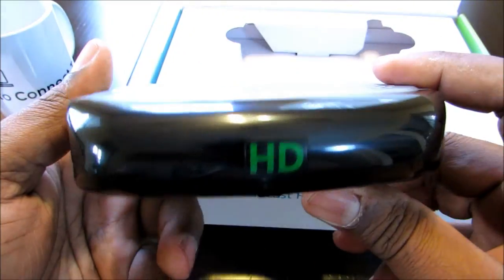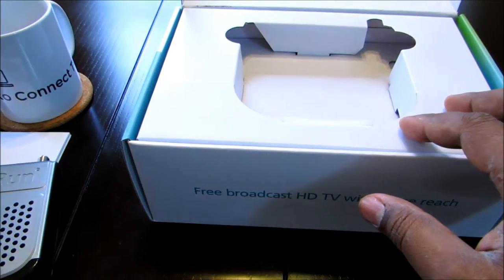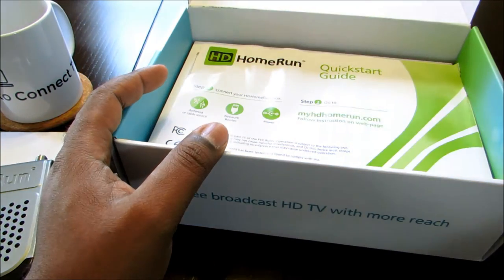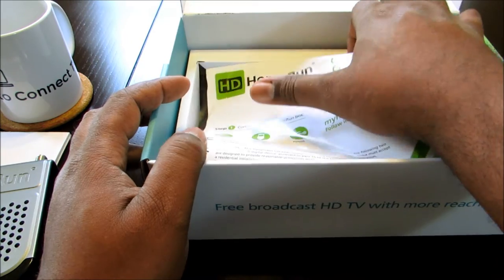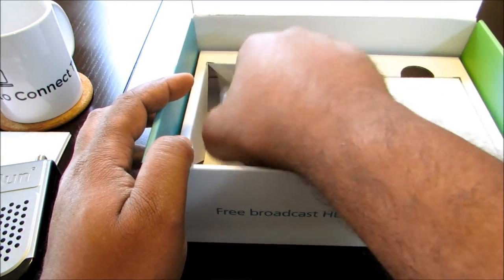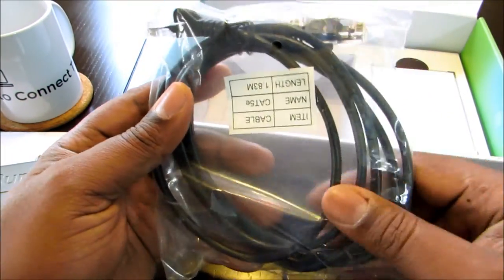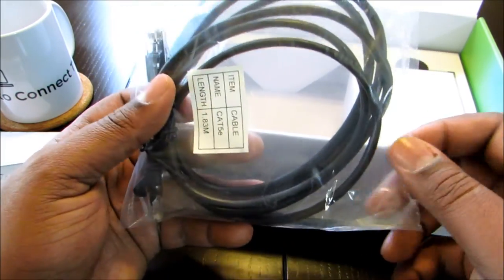To operate this, you of course have to download the app. Whatever device you have — if you have an iOS device, an iPhone or iPad, or if you have Android — the app is in both stores, the Google Play Store and the Apple App Store, iTunes or whatever.